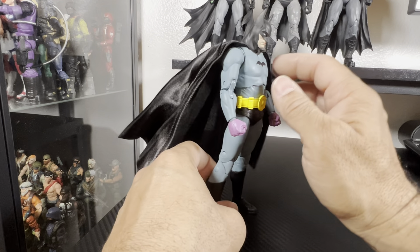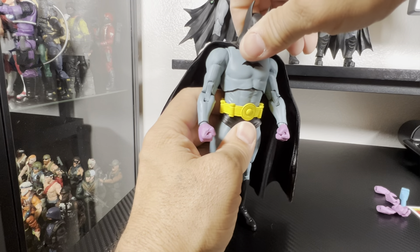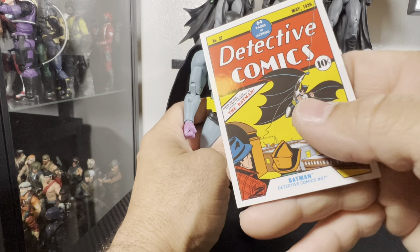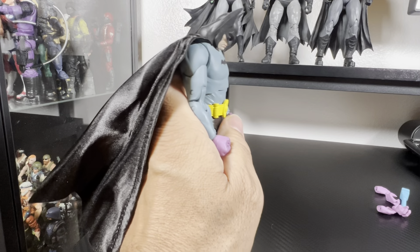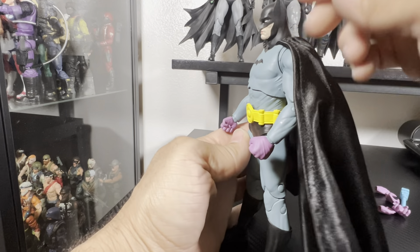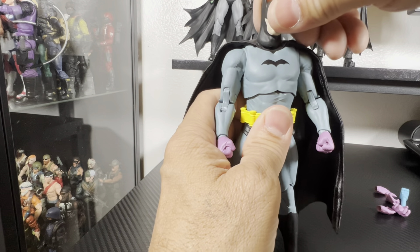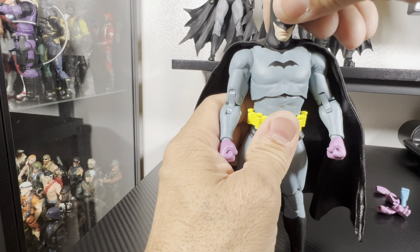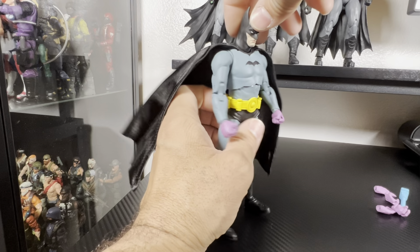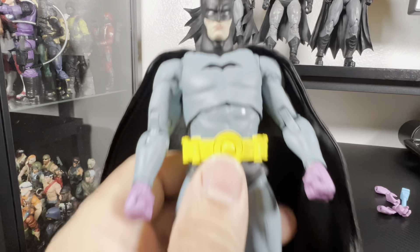The head sculpt is going to always look like that — it has no movement whatsoever going backwards. I think they're trying to keep it more true to what a 1930s Batman would have been. You can get it down even more, which is a ridiculous way to keep your head. It has hardly any movement forward and still has that tilt to it. If you straighten it up you're stuck with a hole showing there. I mean I couldn't imagine the neck pain from keeping your head that way.